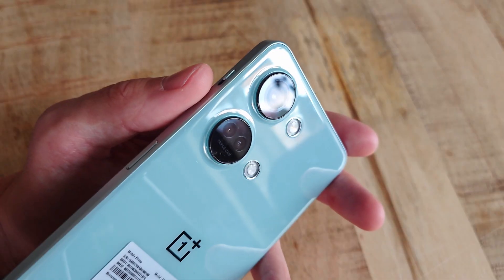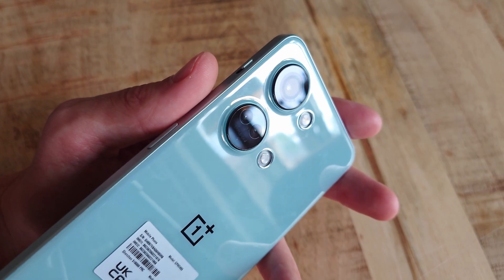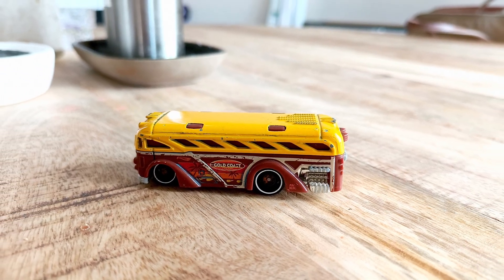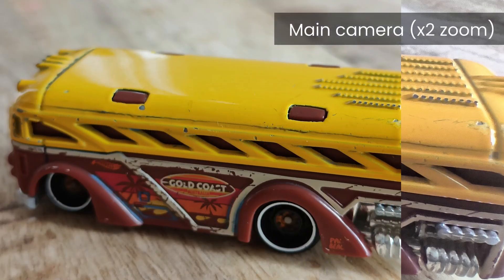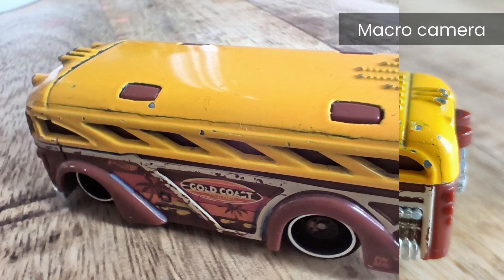The other two cameras — in the bottom circle — are firstly the pretty okay 8-megapixel Sony IMX355, which can definitely snap some good wide-angle pictures, not with the same punchy colours as the main camera, but still perfectly fine and especially good for the price. The last camera is a macro camera with a 2-megapixel resolution, and to this day I have no idea why OnePlus even put it in there, because it is not good at all. Sure, you get a tad closer than with the main camera, but basically at the cost of everything that makes a picture nice.